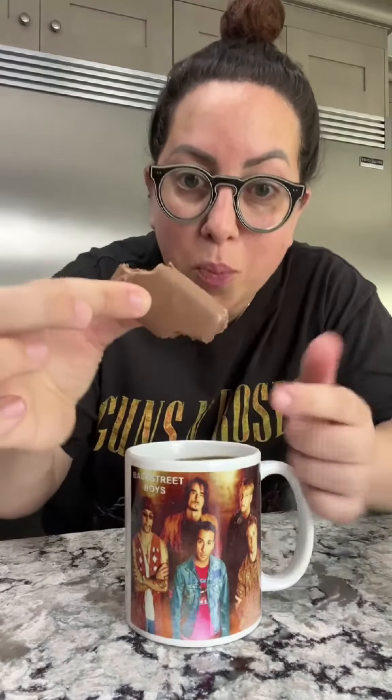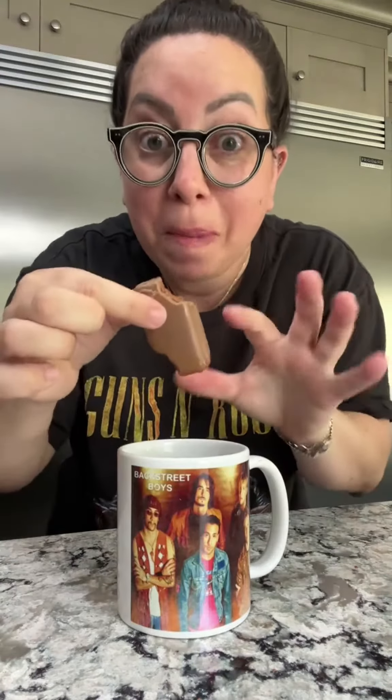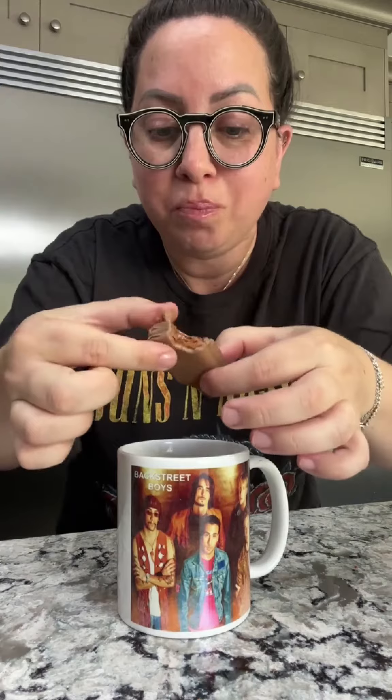So you take your biscuit and you put the cut side — or the bitten side — into the coffee, and then you drink out of this side. Oh my gosh. Now the whole inside of your biscuit is soft.